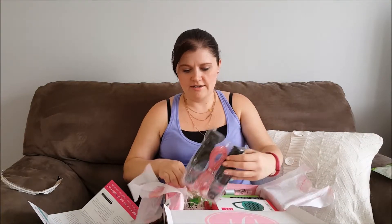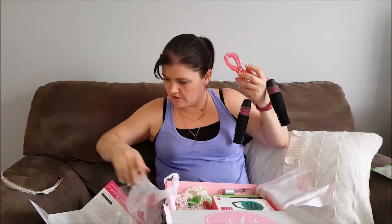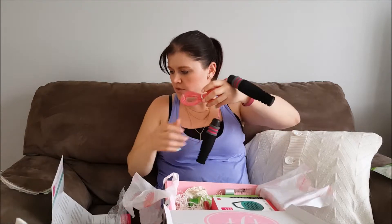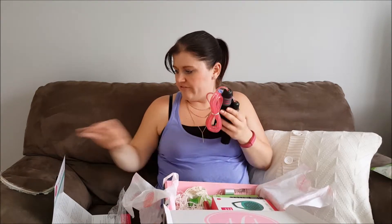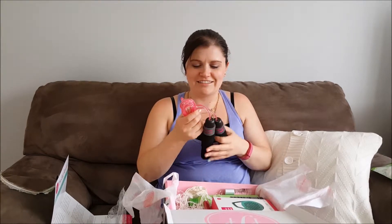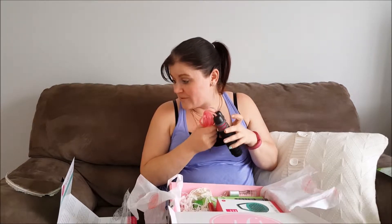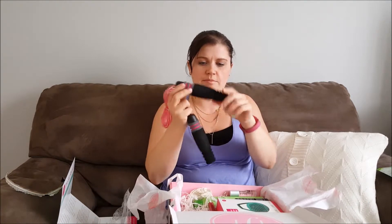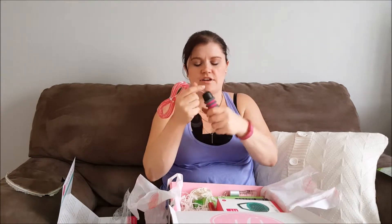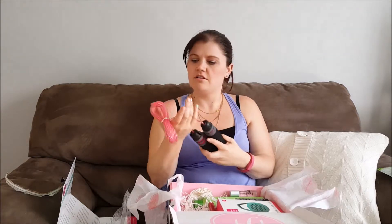Next we've got the FabFitFun Cosmo Body jump rope, retail value $14. FabFitFun will make you jump jump — crisscross, make it! Did you know you can burn around 150 calories in a ten-minute session of jumping rope? It's actually a really nice jump rope — it's got padded handle grips, which is really nice, and it's got metal on the inside so they don't slip out. It's actually really well constructed and I would use this.